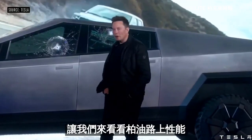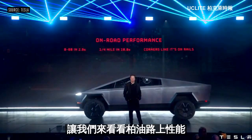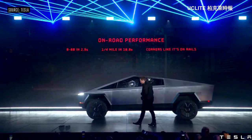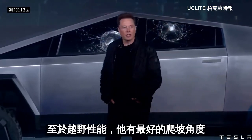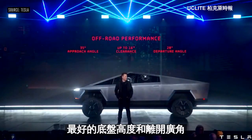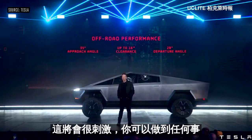So let's see on-road performance. In terms of off-road performance, it's going to have the best angular approach angle, best clearance heights, best departure angle. For people that are really going off-road, this is going to be great. You can basically do the Baja rally in this thing.